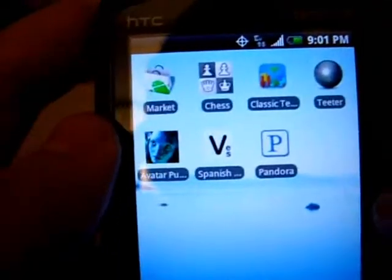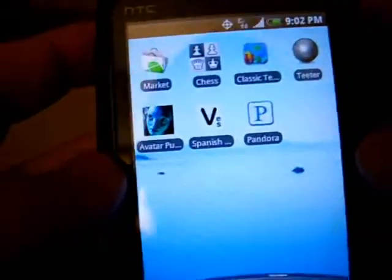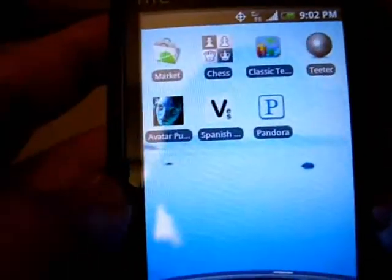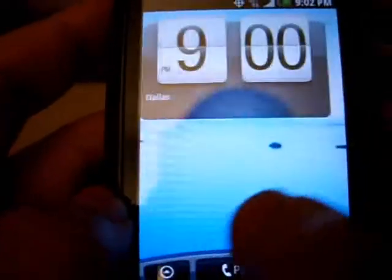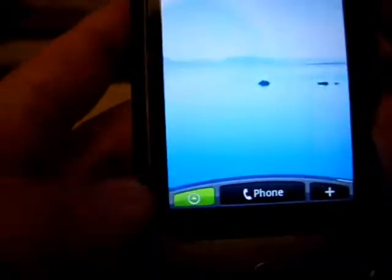This is kind of my games page. I haven't added too much — got some classic Tetris, chess, Android Marketplace. Teeter is awesome because it uses the accelerometer, so you tilt the phone. I've also got little puzzles, Avatar, and Spanish verb conjugation — I'm trying to get my Spanish up and running.